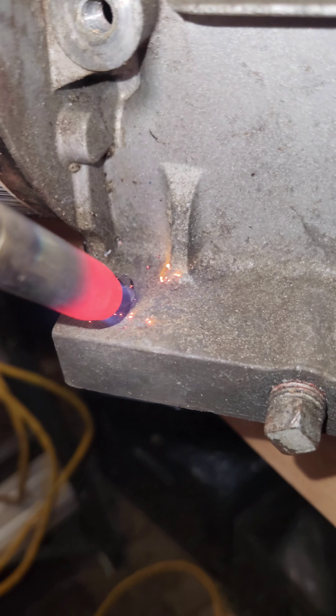There it is — see that, that's the bolt. Gonna get it really hot. Should get it out. Oh yeah, it's getting hot, hot, hot!